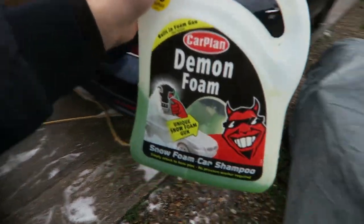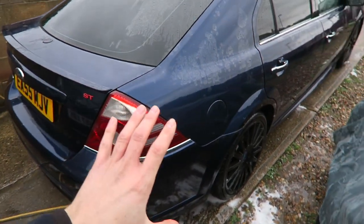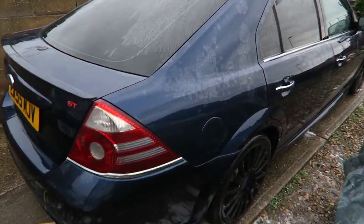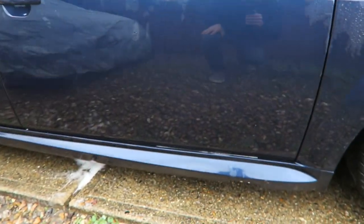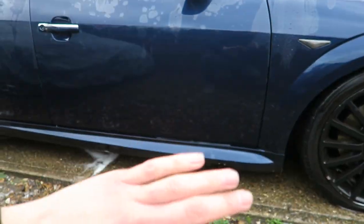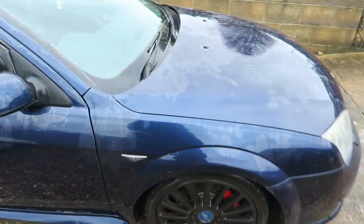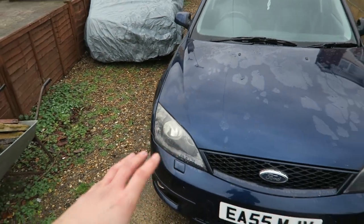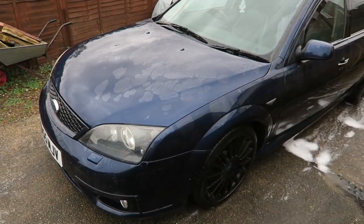After using the Demon Foam, this is how the car looks - it's already a little bit cleaner. Come around here: all the brown dirt that was down at the lower part of the car is gone, which is nice. The car's already a lot cleaner just from that snow foam and I didn't even agitate it at all - literally just spray on, leave it a few minutes, spray off. Next up is the shampoo stage.